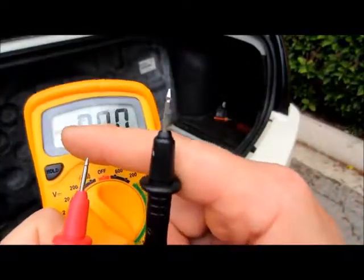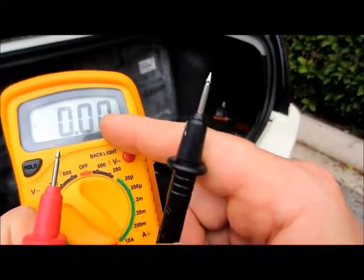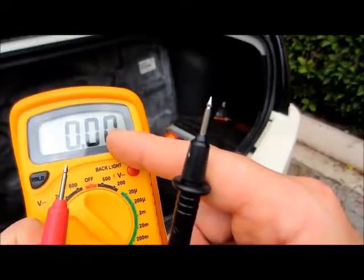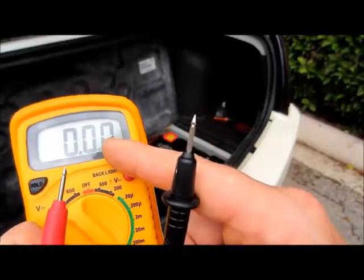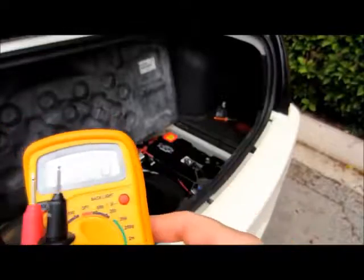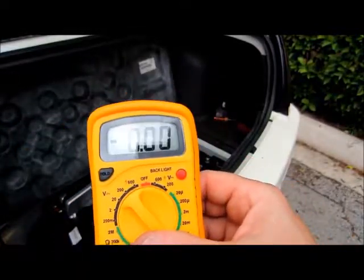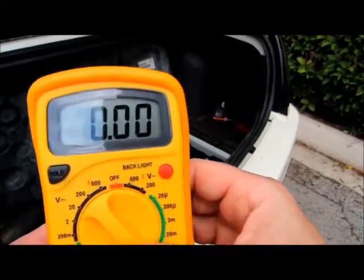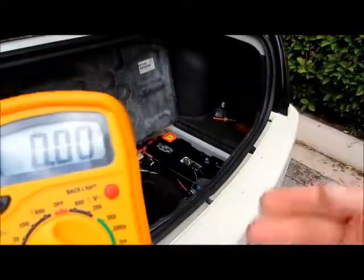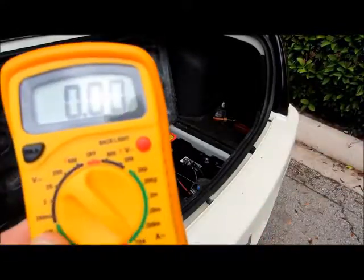For example, say you see a 2.4-amp draw — that's the amount of amperage drawing on your battery with the car key off, while you're walking away thinking your car is performing accurately. If you do have a draw on your battery, what you want to do at this point is go to your fuse panel and start at the most suspected circuitry, pulling those fuses out one by one. I'm going to show you that right now.